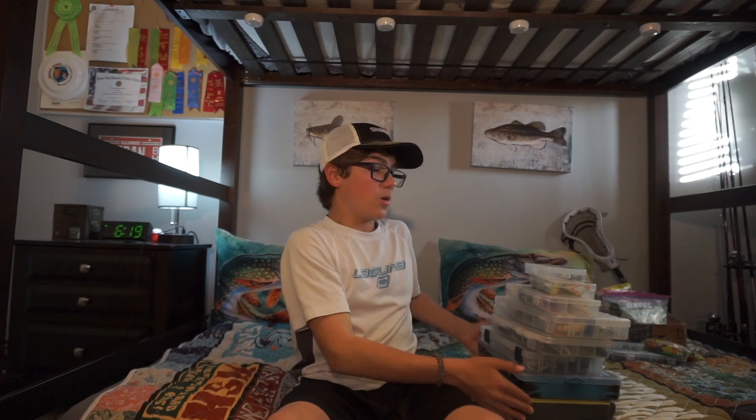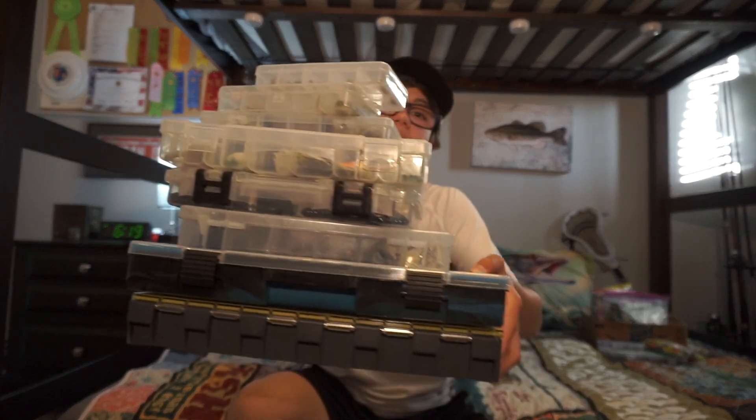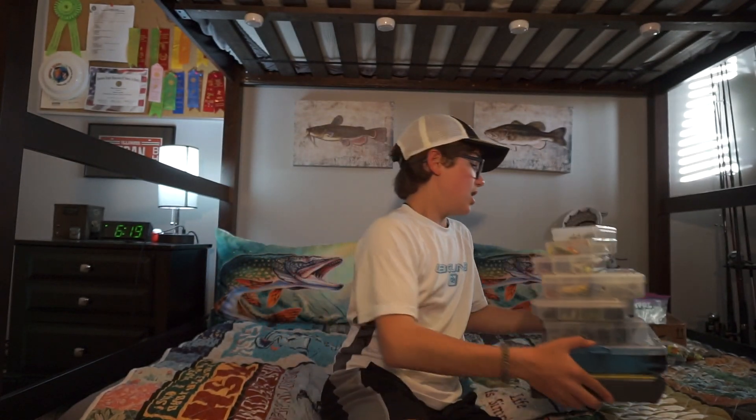I wouldn't say I have a lot of lures, but I have a pretty decent amount. This is the majority of them, in all these boxes. And when it comes to fishing, I'm big on organization. I'm going to be showing you guys what I have in all these boxes, and going over my top 5 favorite types of lures and my favorite ones in each category.